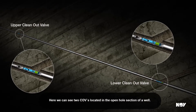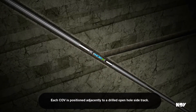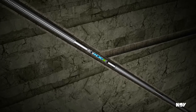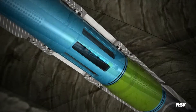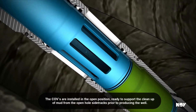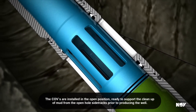Here we can see two COVs located in the open hole section of a well. Each COV is positioned adjacently to a drilled open hole side track. Sandscreens can be seen positioned both above and below each COV. The COVs are installed in the open position, ready to support the clean-up of mud from the open hole side tracks prior to producing the well.